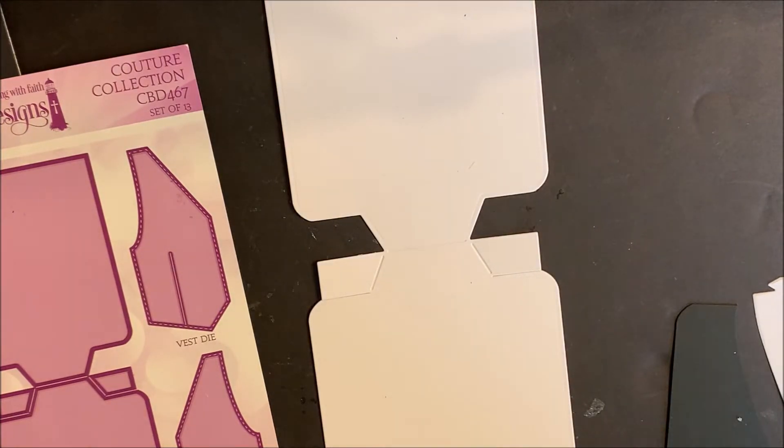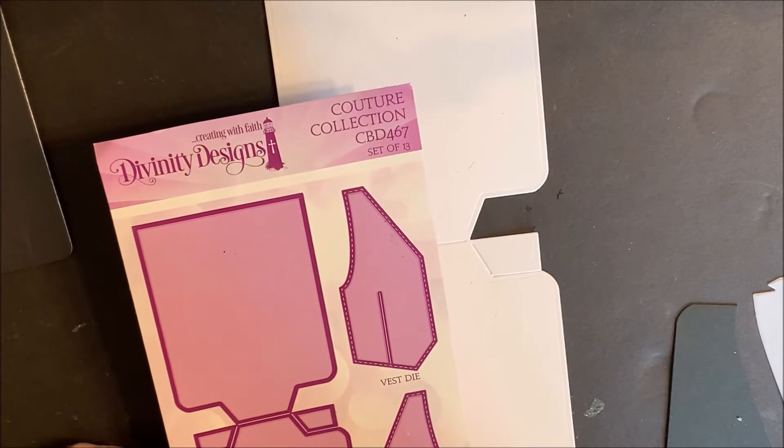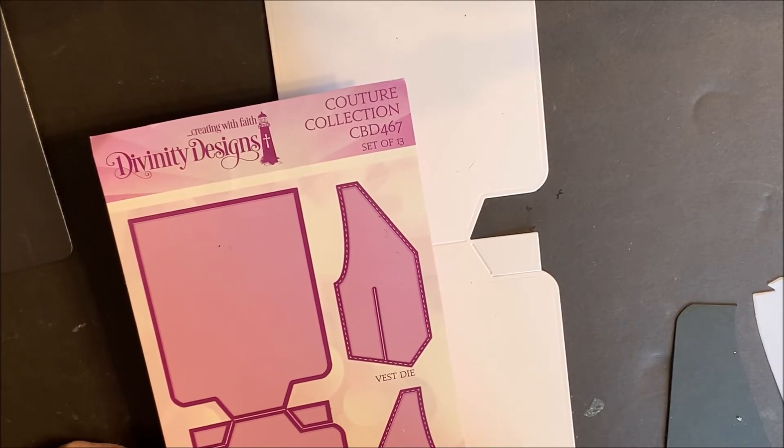I've gone ahead and die cut and embossed all the pieces we're going to need to assemble the suit jacket. We're going to start with the dresser die from the Couture Collection. This is going to be our base card.